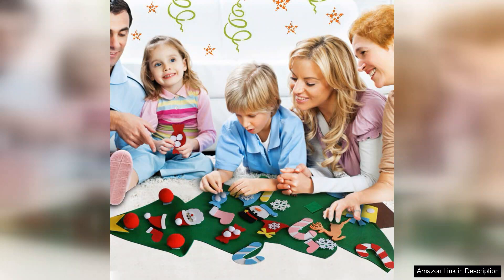Overall, the ATAR DIY Felt Christmas Tree Set is a fantastic gift choice for kids. It combines creativity, learning, and holiday spirit into one delightful package, making it a must-have for the festive season. Whether for decorating or playful engagement, this set is sure to bring joy to your Christmas celebrations.